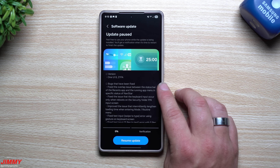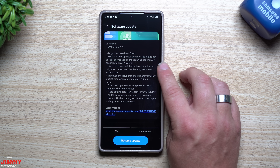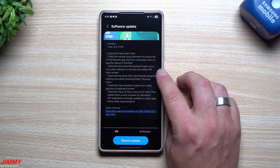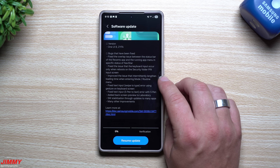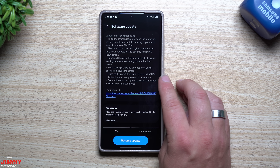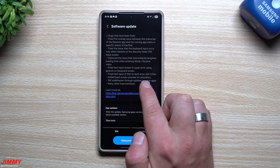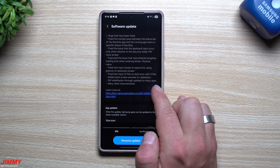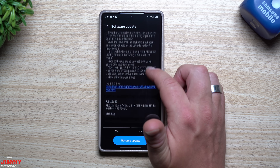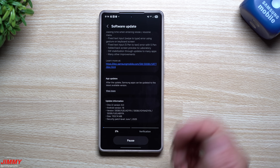There have been a few bug fixes in Beta 3. They fixed the overlap issue between the status bar and the recent apps and running app menu in specific status of NaviStar. They fixed the issue where keyboard input only occurred after a reboot on the security folder PIN input screen. They improved intermittent long loading times when entering Mode or Routine menu. They fixed text input swipe-to-text errors using gestures on the keyboard screen and S Pen-to-text errors with the S Pen. They also added back screen preview to Laboratory, along with software stabilization through updates to many applications and other improvements.